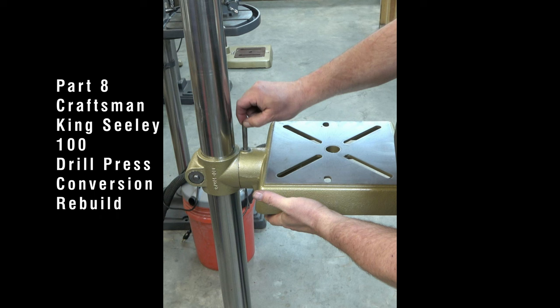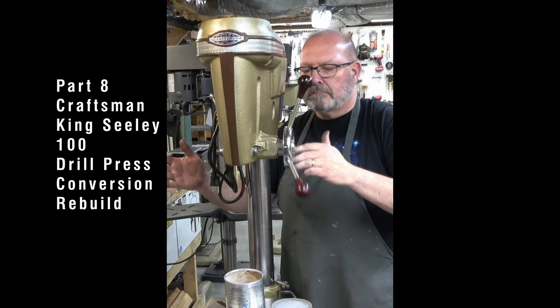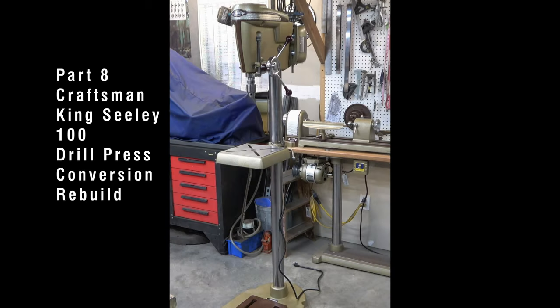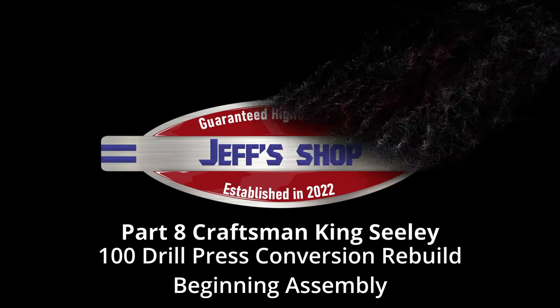This is part 8 of the Craftsman King Sealy 100 Drill Press Conversion Rebuild Series. If you haven't seen part 7, click the link at the top of the screen. In this video, we'll begin assembly of the drill press. Hello everyone, I'm Jeff and welcome to my shop.